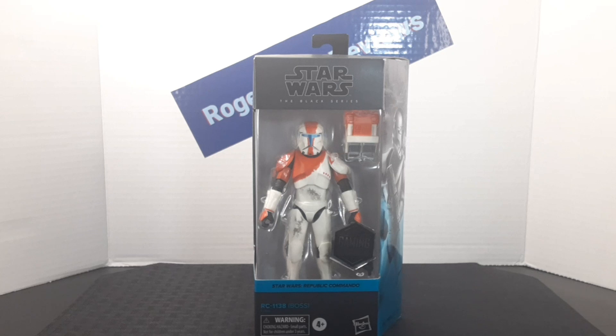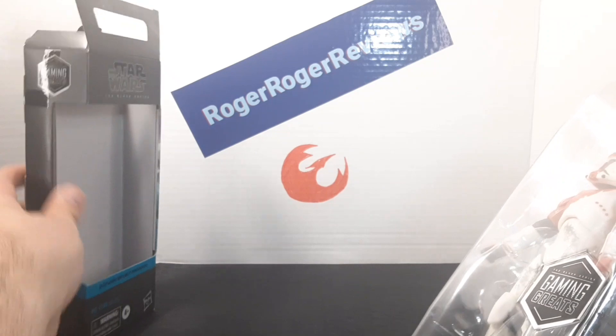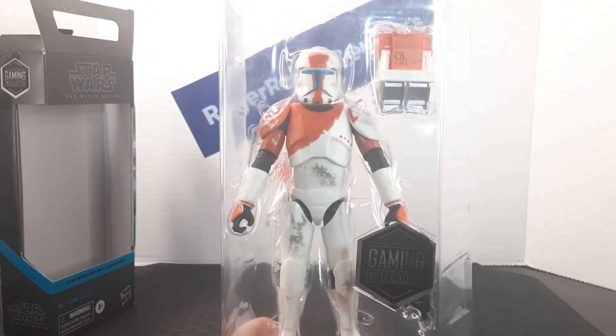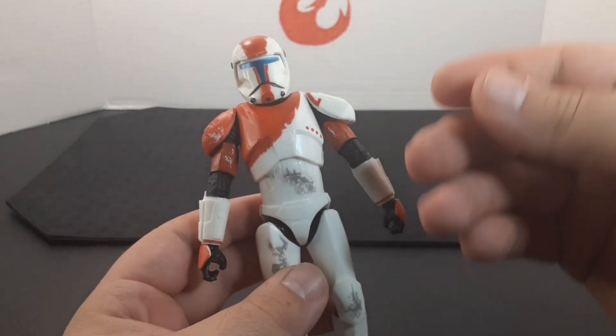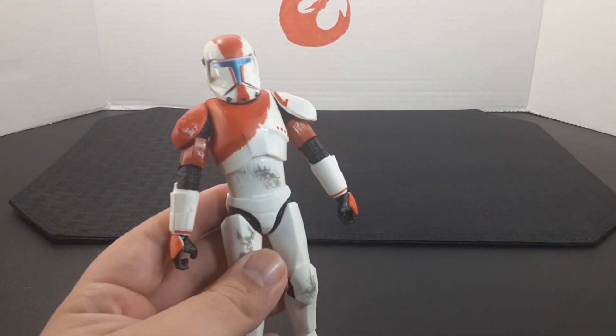I'll go ahead and unbox him and we can see what's inside. Here he is out of the box, and looking up close he looks really cool. I really like the markings that go throughout his armor and the paint job looks very nice.